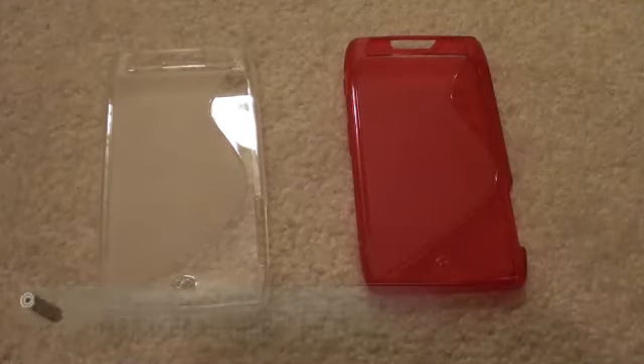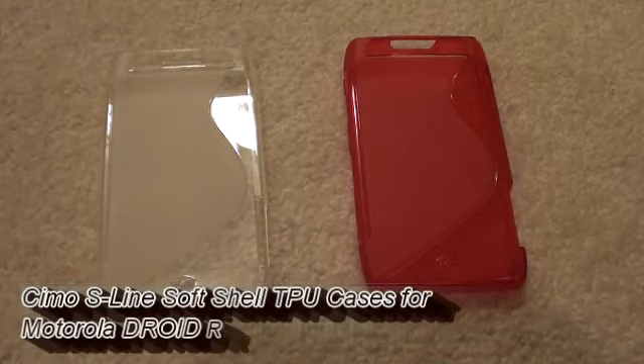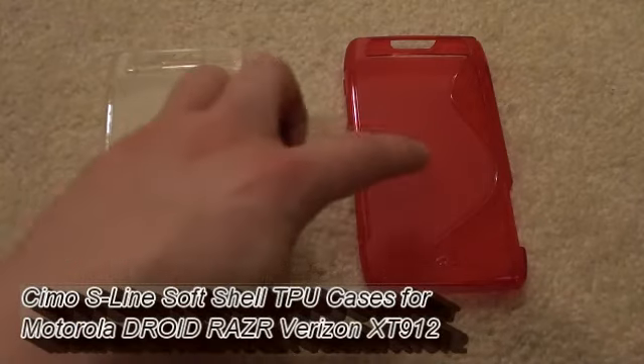Hello, everyone. This is going to be a quick video review for the SEMO S-Line TPU cases. I have one of each: clear and red.